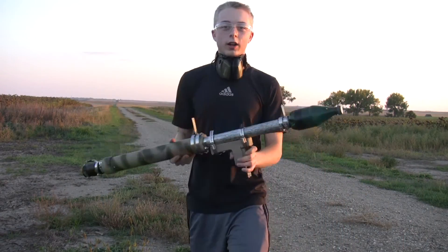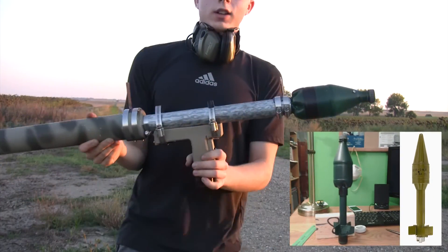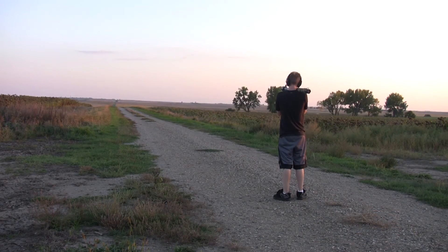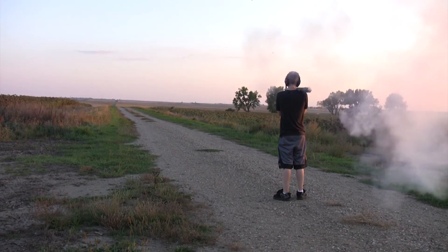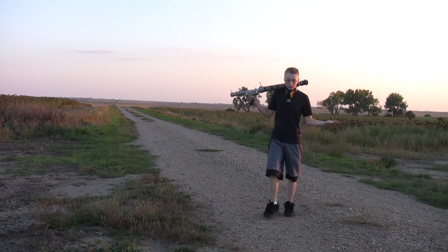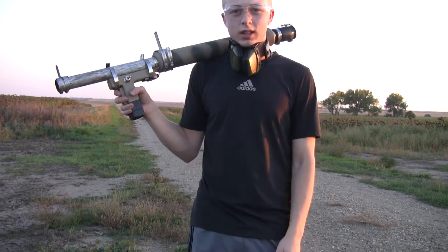Okay, now we're gonna try out this rocket with the smaller 13 gram booster. Well, it worked, but it completely blew apart when it hit the ground.